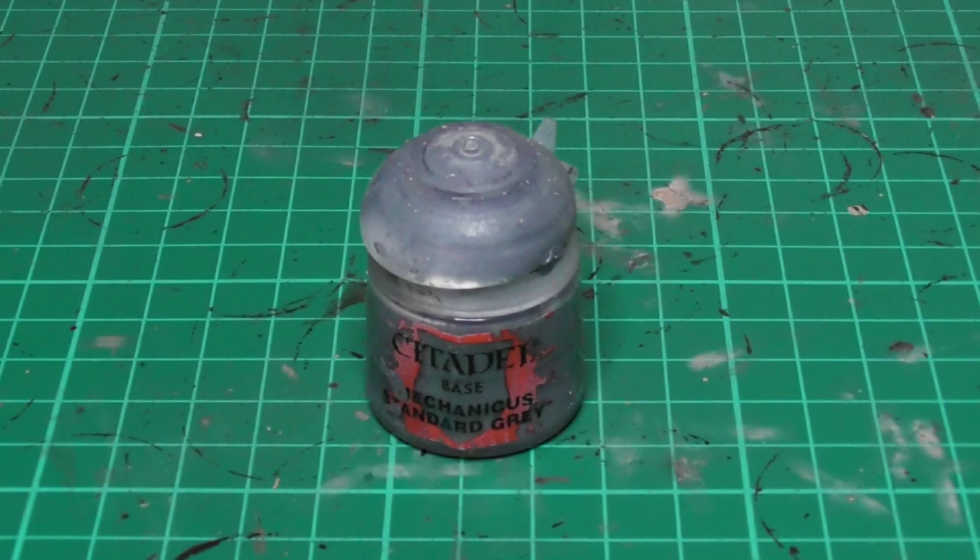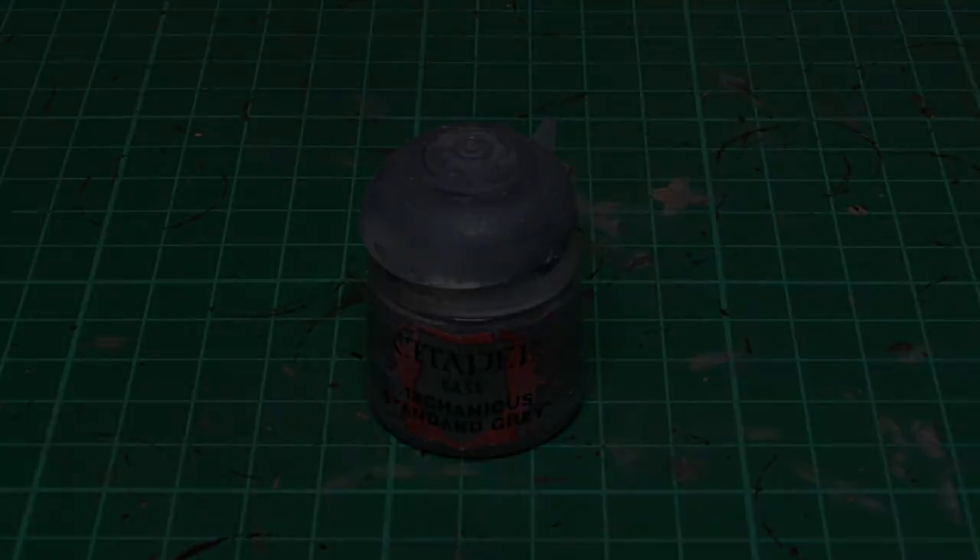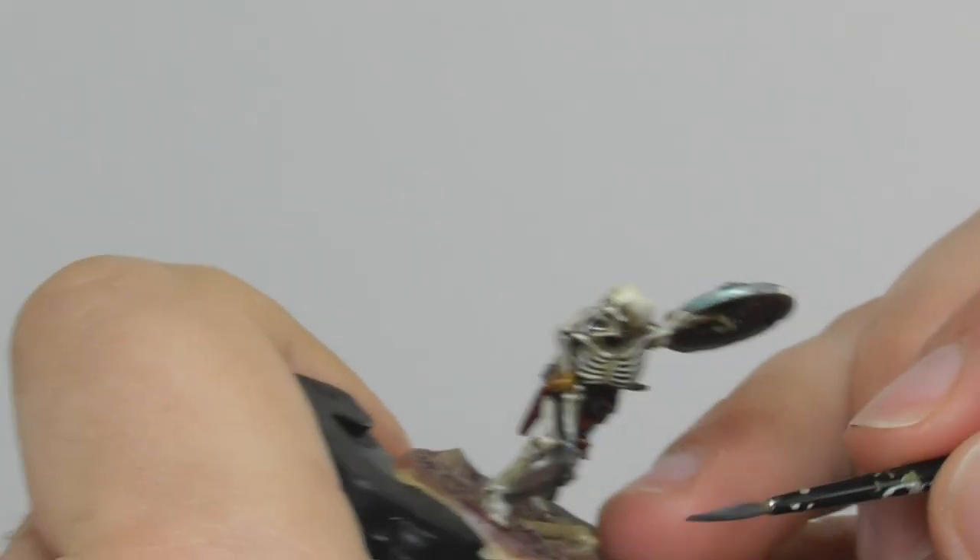Following it with Mechanicus Standard Grey, I base paint all the rocks and also the tombstones.